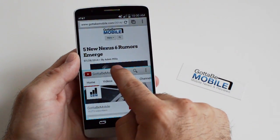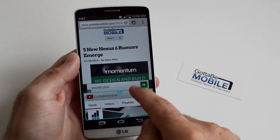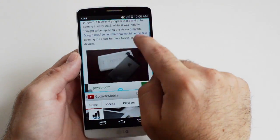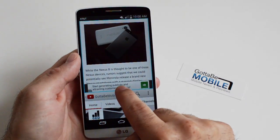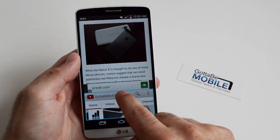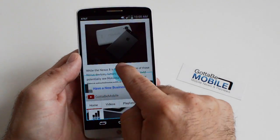You can also resize these windows — push and hold to make one smaller if you want to read an article and then watch a video. For example, reading about the Nexus 6 rumors and then resizing. It is a little finicky, as you can see — you have to click it just right.